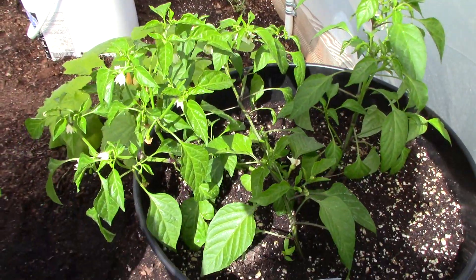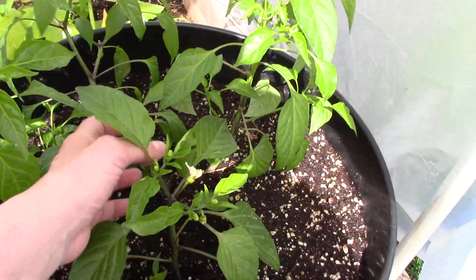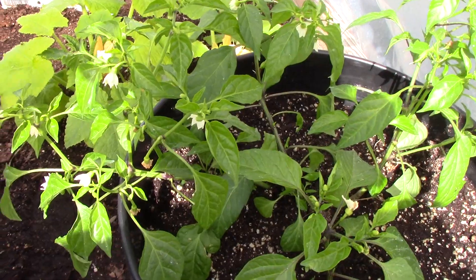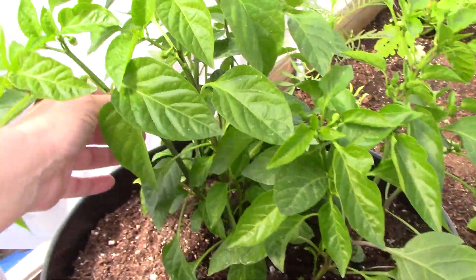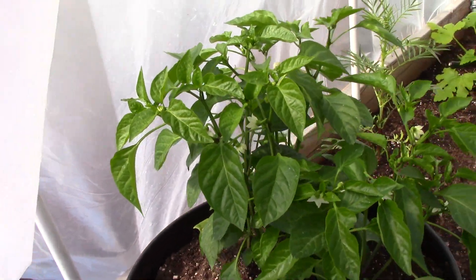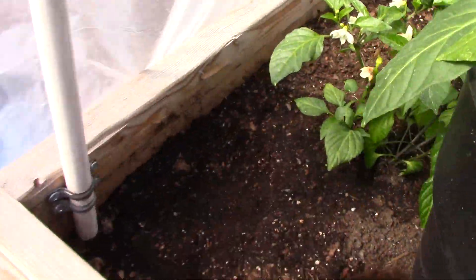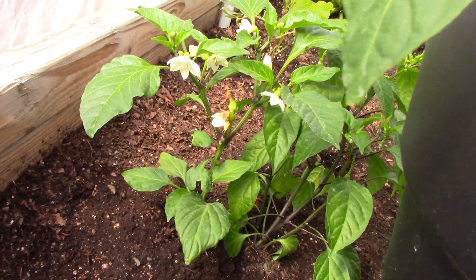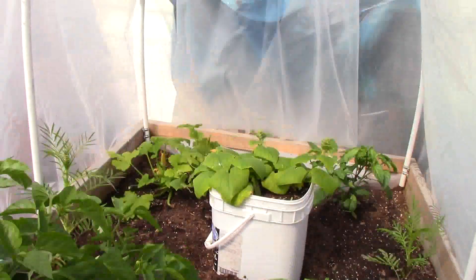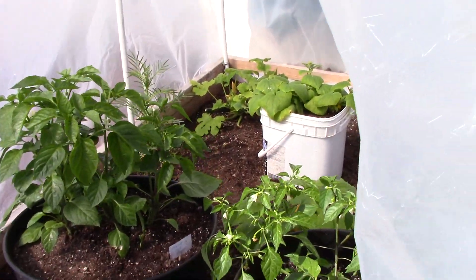Here are my peppers that I planted — these are the mixed ones, like four different plants. I don't know what I'll get from them. This one over here I believe is the same thing — a mixture of hot ones. The ones in the back and the ones right here, I'm not sure if they're the mixed ones or the red ones. I can't even remember the name of them.